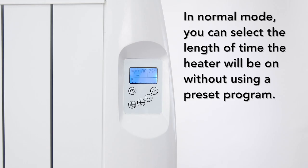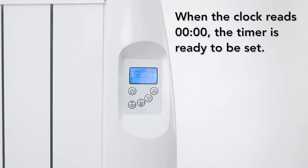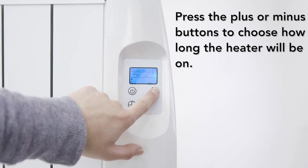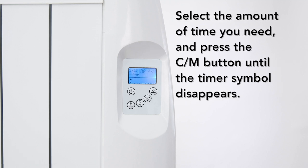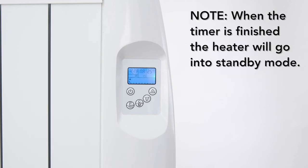When in normal mode, you can select the length of time the heater will be on without using a preset program. To do this, press the CM button until the timer symbol displays on the screen. When the clock reads 0000, the timer is ready to be set. Press the plus or minus buttons to choose how long the heater will be on. The timer works in 30 minute increments only. Select the amount of time you need and then press the CM button until the timer symbol disappears. When the timer is finished, the heater will go into standby mode.